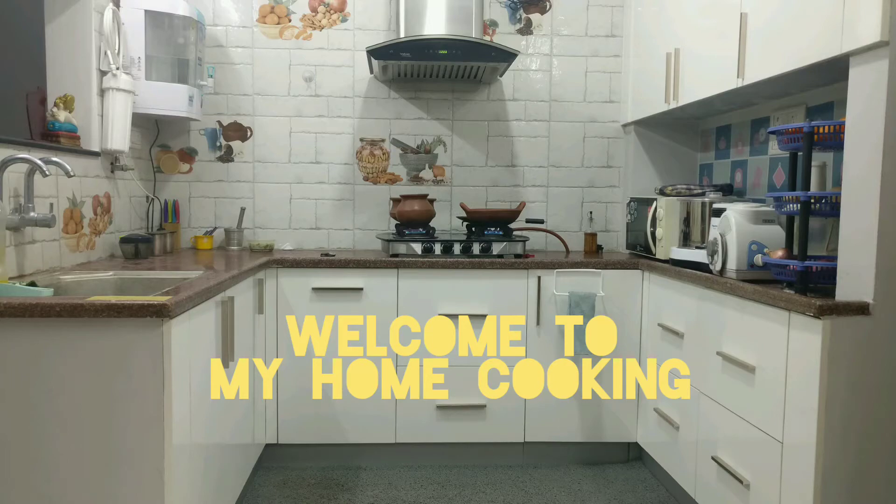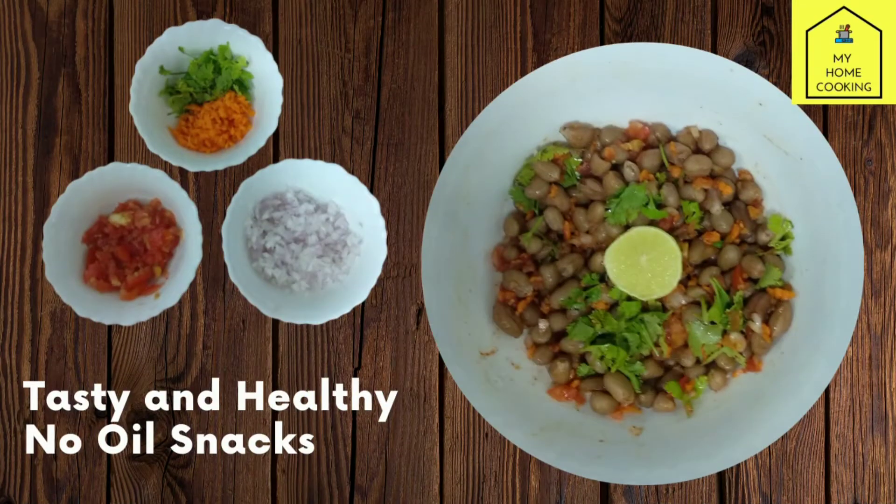Hello everyone, welcome to my home cooking. Let's make a cup of rice.